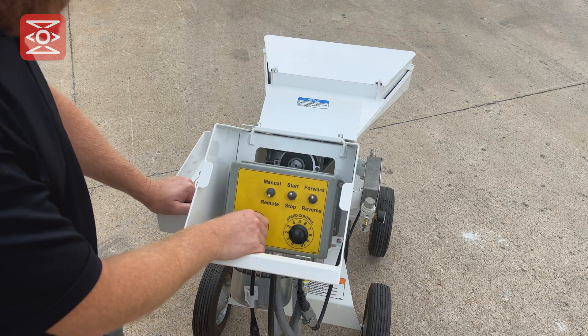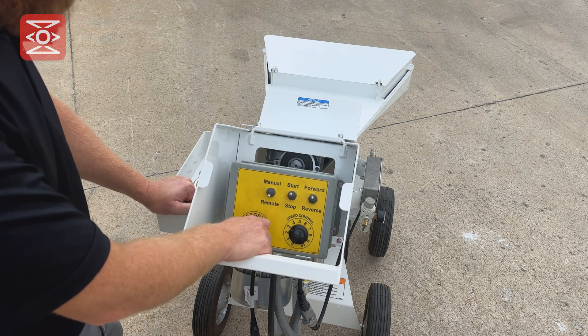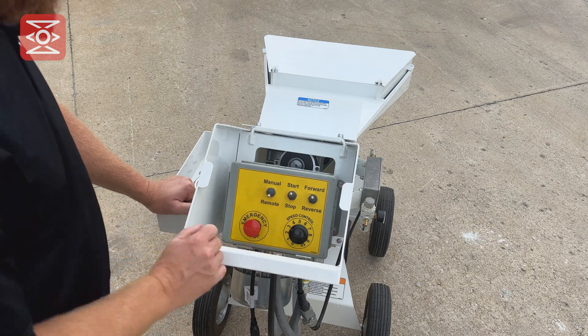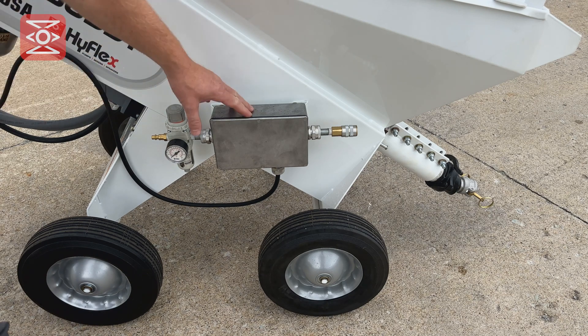The emergency stop — only push that in emergency situations. This is not to be used as a start-stop switch.